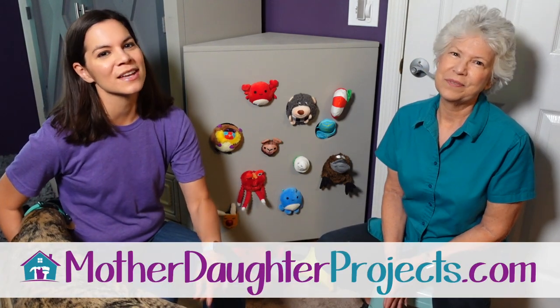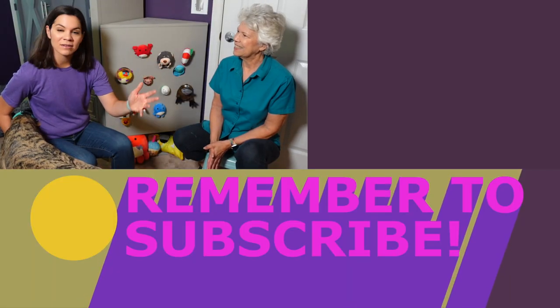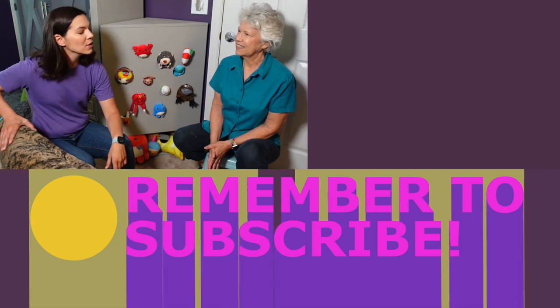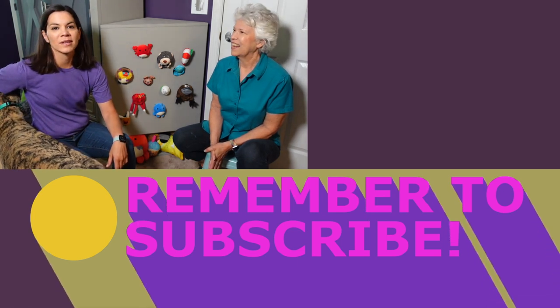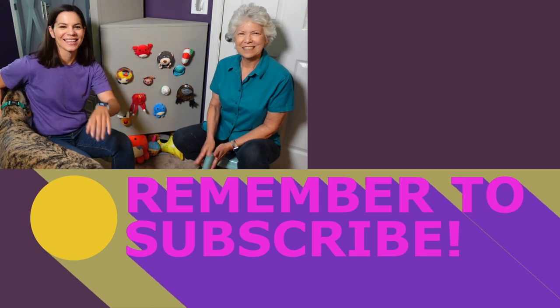Thanks for joining us. If you want to see more projects from us, be sure to visit us at motherdaughterprojects.com. And to see more videos from us, subscribe to us here on YouTube — just click that bell and you'll be notified when we post a new project. And if you like animals, or even if you don't, I think you'll probably like this video. Thanks, bye!